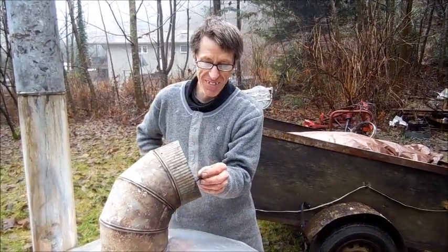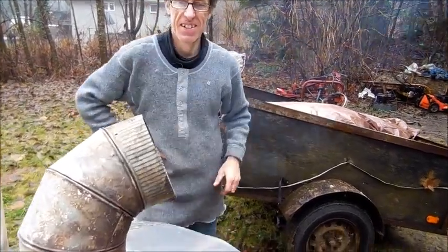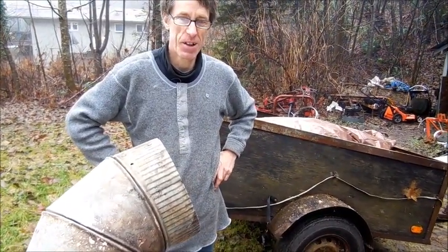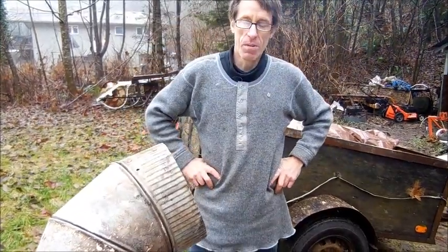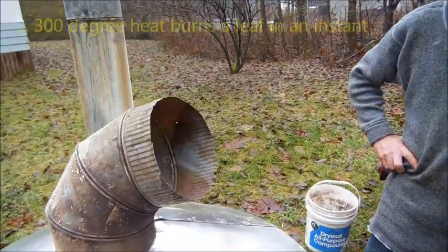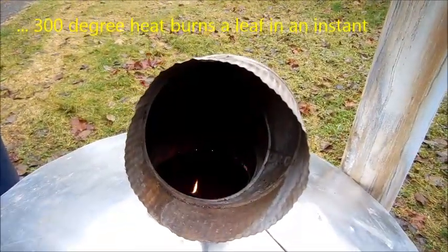That might produce smoke. Very hot! What temperatures do you suppose that is? Without burning a leaf in there, the air coming out was well over 300 degrees. The leaf is burning from the heat.